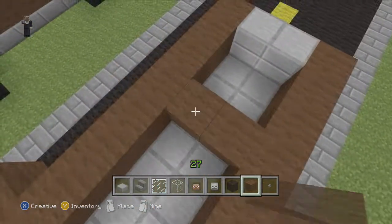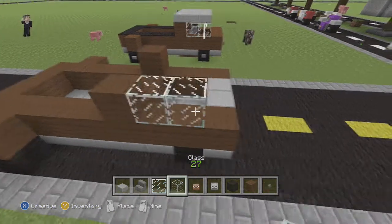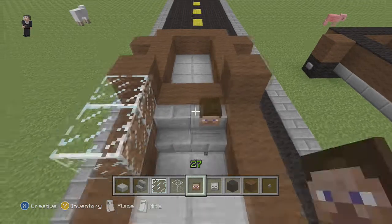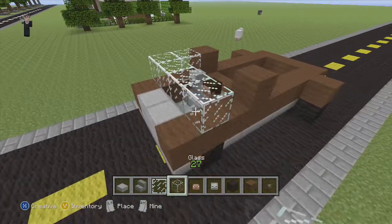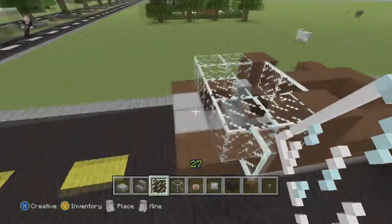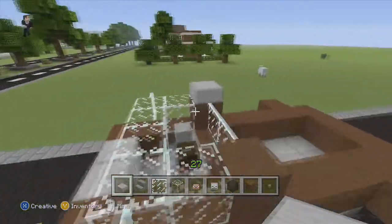After we do that we're gonna find this spot here. We're gonna erase it like that. Now we're gonna start putting in our glass, but first we need to put it where Steve and his buddy are gonna be seated. Steve goes here and his buddy goes here. Now our glass pane's gonna be the back window, the cap, and the mirrors. Now let's finish the roof of the pickup cabin.